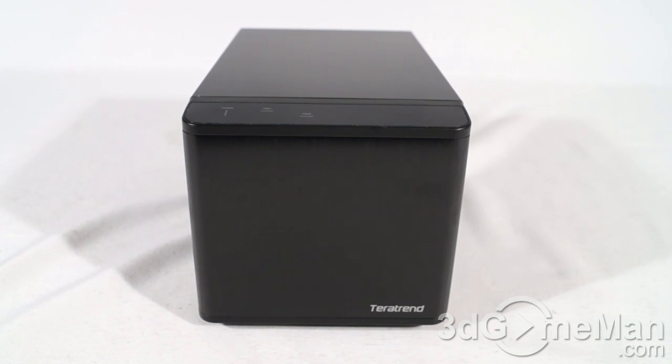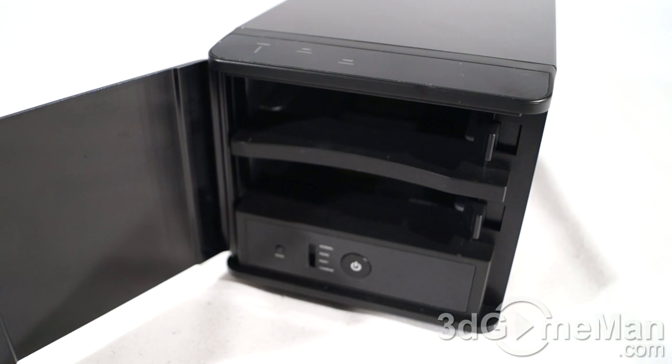The unit weighs 1,900 grams, so it's pretty light. You can fit up to two 4-terabyte hard drives in this enclosure, though that's somewhat dependent on the operating system. Only Windows XP 64-bit, Vista, 7, OS X (Mac), and Linux can support RAID capacities over two terabytes, so keep that in mind.